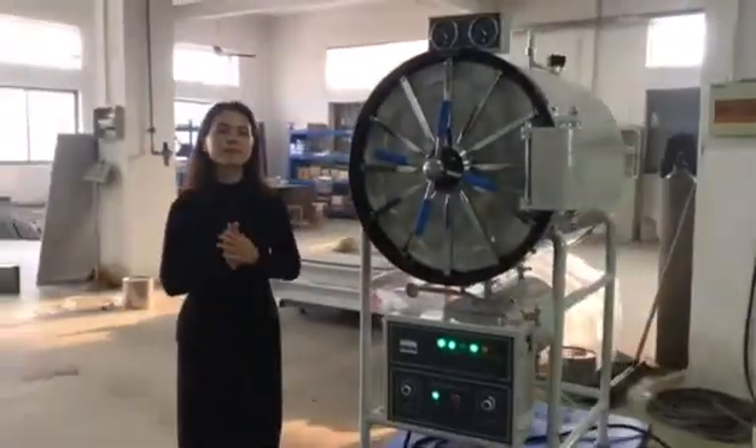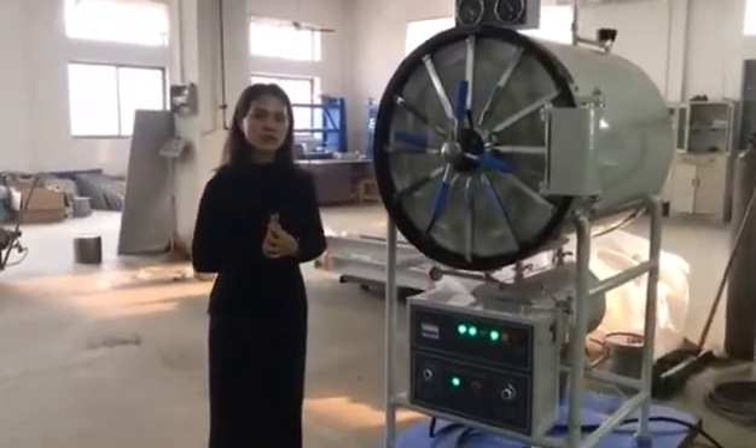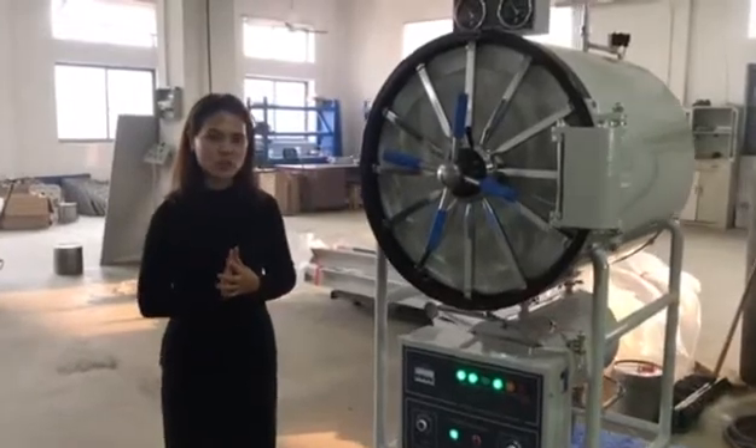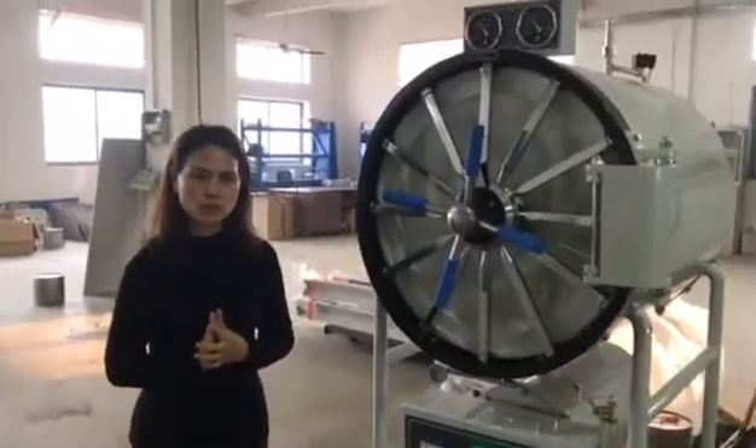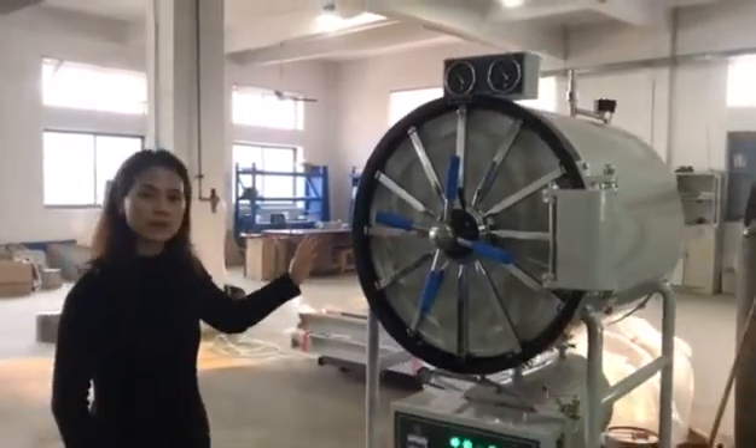The model has 5 types: 150 liter, 200 liter, 280 liter, 400 liter, and 500 liter. Now this one is 400 liter.